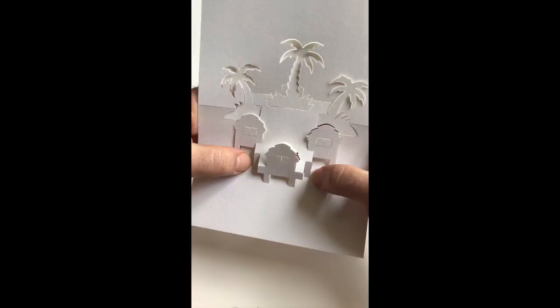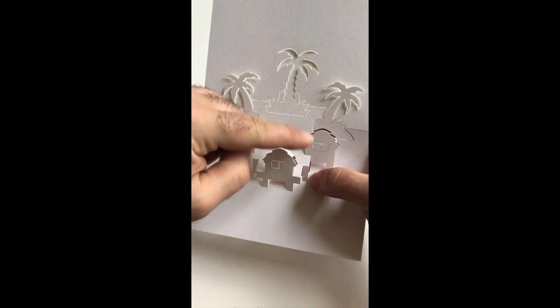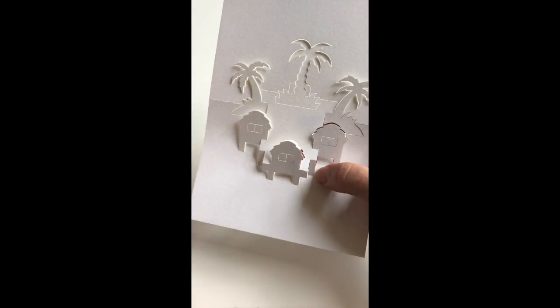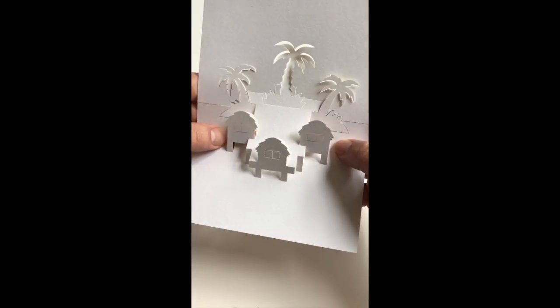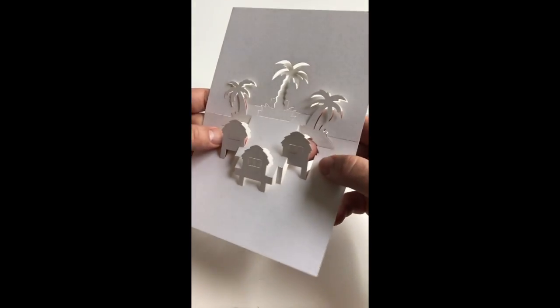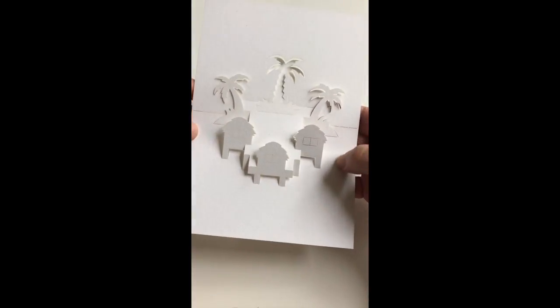But don't over-fold this section because as you can see you're putting stress on the paper along the base of the card, so we need to catch up with our other sections.